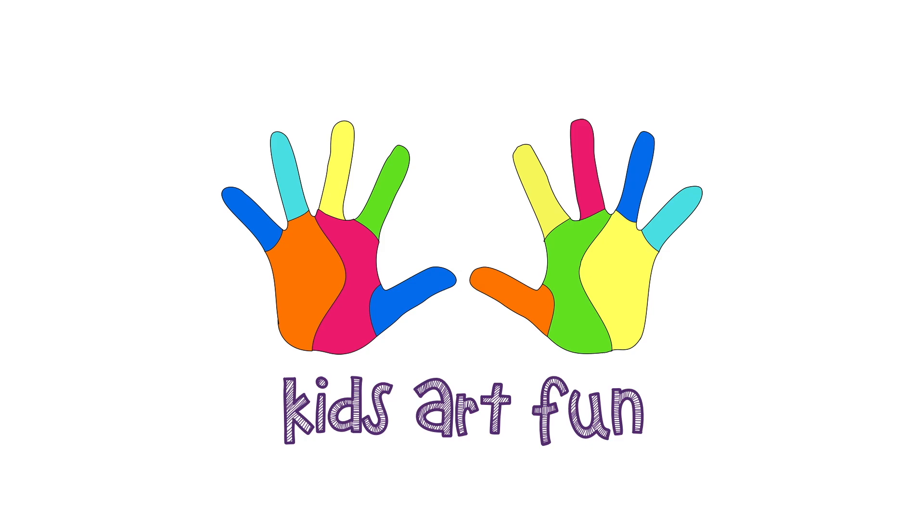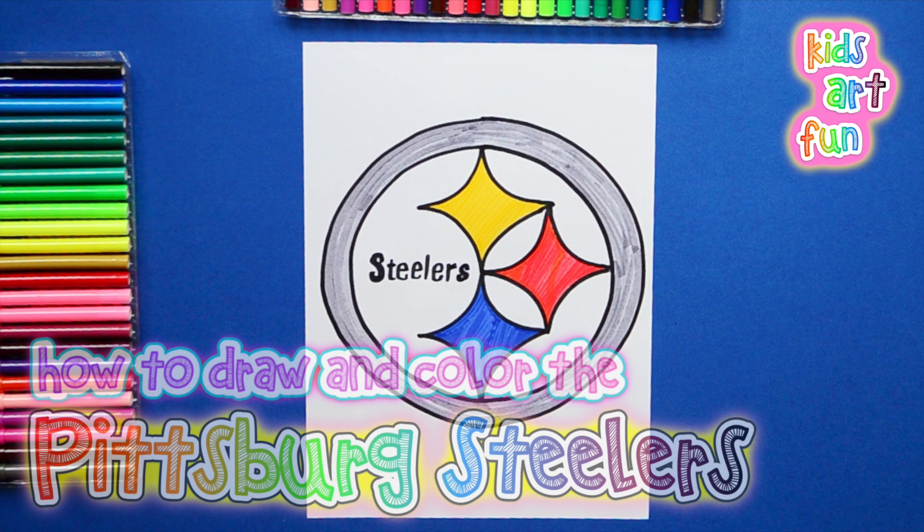Sports Day again! Papa, that's a funny-looking logo! That's the logo for the Pittsburgh Steelers, Jane. And it is a little different, isn't it?